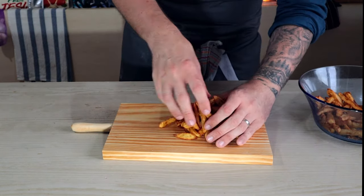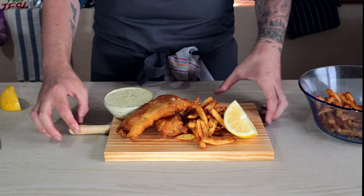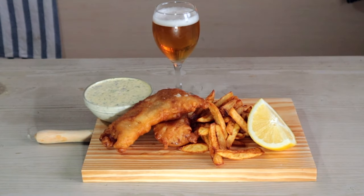And there you have it — beautiful fish and chips. Make sure you season the fish and drizzle with a little bit of lemon juice. Then plate up with that creamy tartar sauce, an extra lemon wedge, and you're ready to eat. If you like this video be sure to subscribe and I will see you in the next one. Bye.